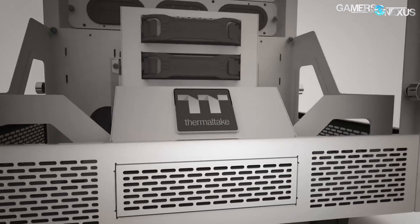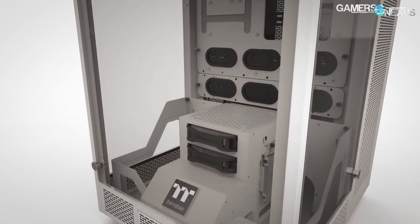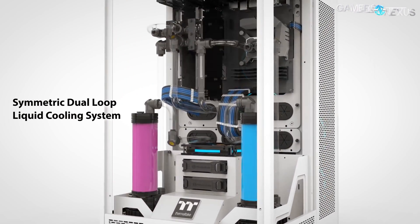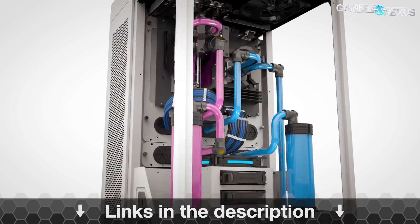This is brought to you by Thermaltake's Tower 900 enclosure, built like a display case for PC components. The Tower 900 can fit full custom water loops and orients the system to put all components on display like a showroom. Learn more at the link in the description below.